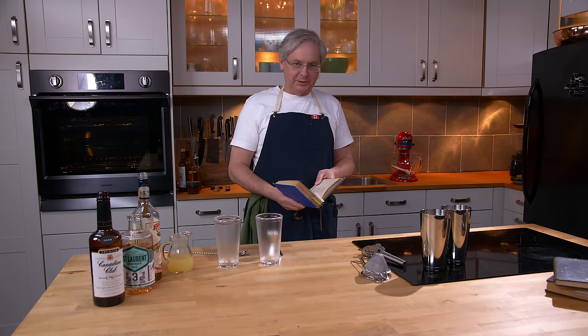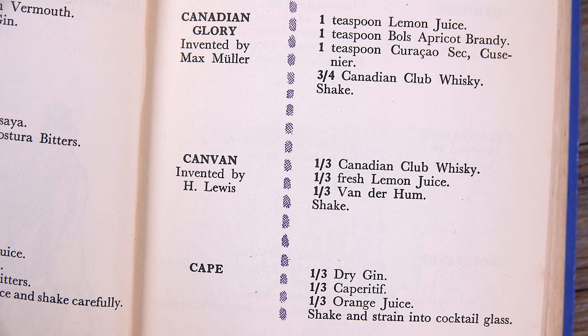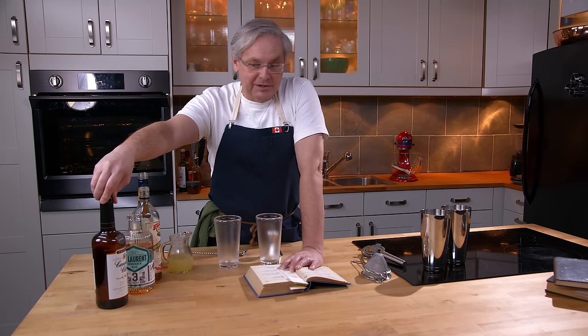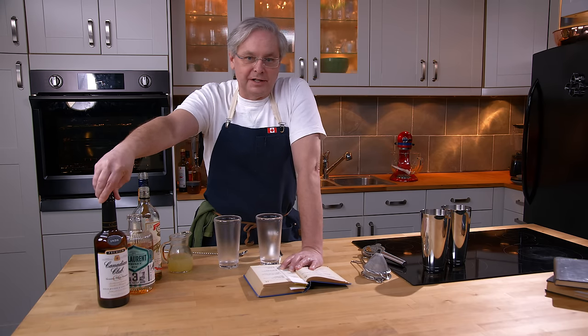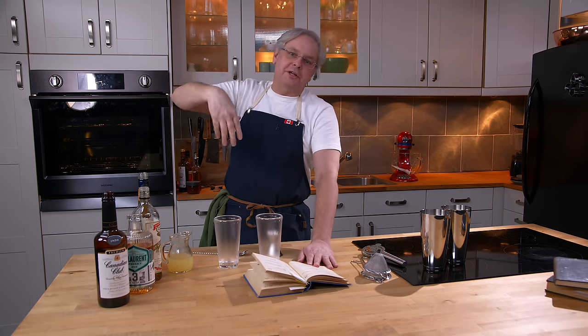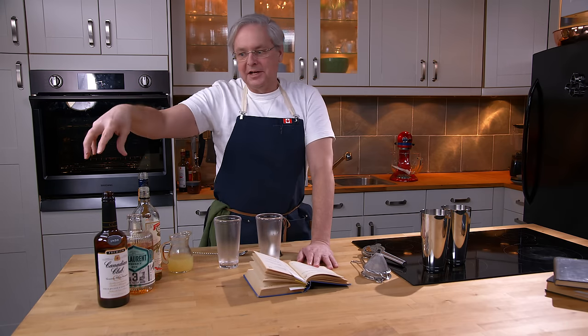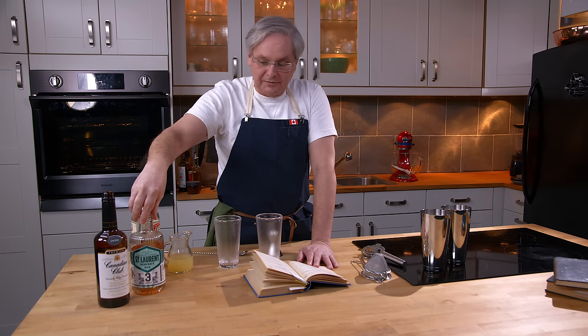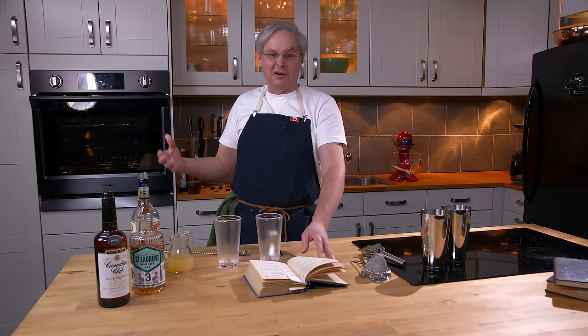Great cocktail book and we're going to do something today called Canadian Glory, and it calls specifically for Canadian Club whiskey. So I've got this bottle of the standard Canadian Club, pretty close to what would have been on the shelf in 1937 in London, England. But we're going to switch it up and also use a different Canadian whiskey just to see how it works out.